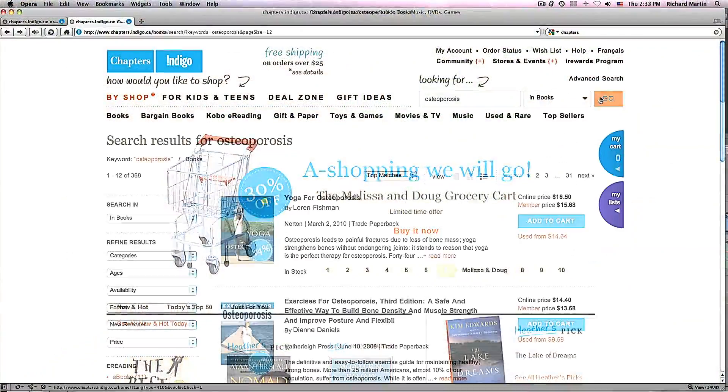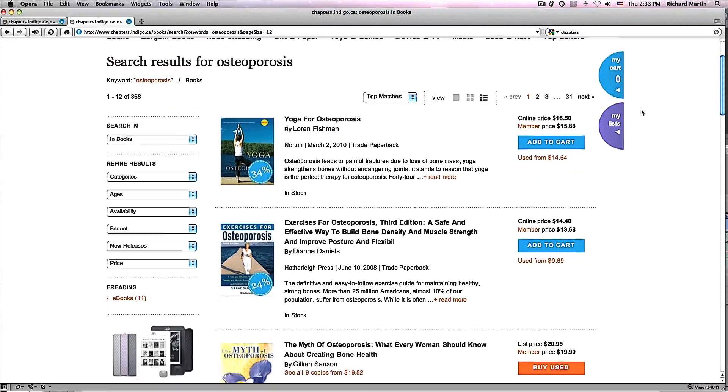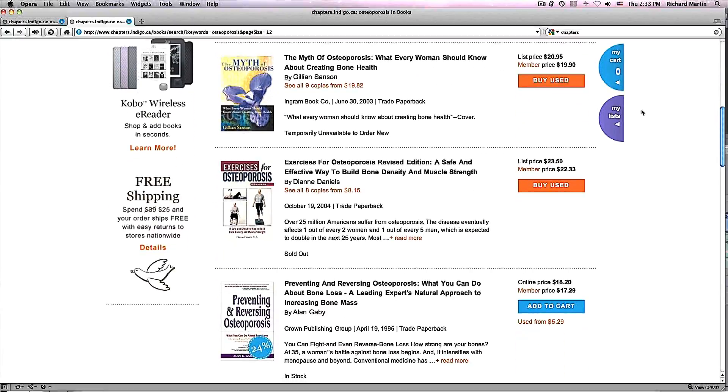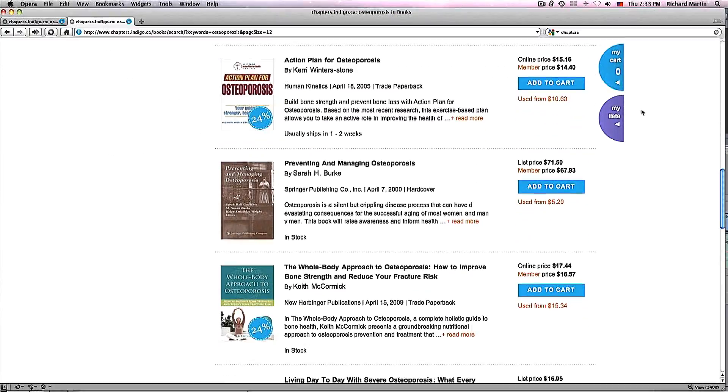What are some of the exercise options for individuals with low bone density, osteoporosis, or osteopenia? If you scour the shelves at bookstores, there are a lot of exercise books in relation to bone health, but most of these books were written by nutritionists or doctors, and the chapter included on exercises was really put in there as an afterthought.